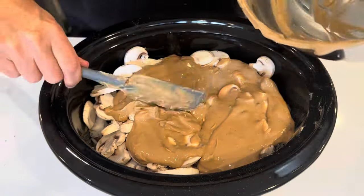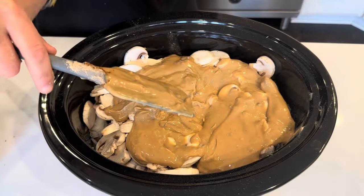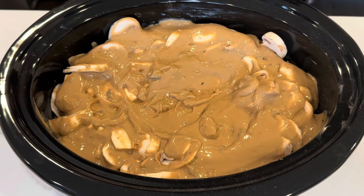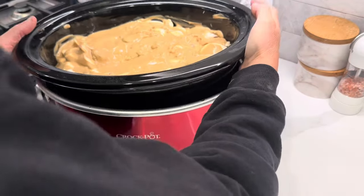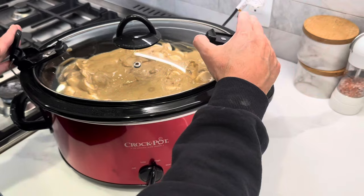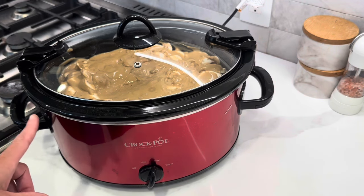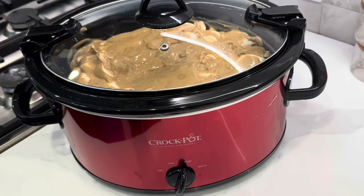You can cook this on low for six hours or high for four. I have this on high right now. I haven't decided if I'm going to cook it on high for four hours or do a combination of maybe high for two and turn it down, but I will let you know what I did and how it turned out.